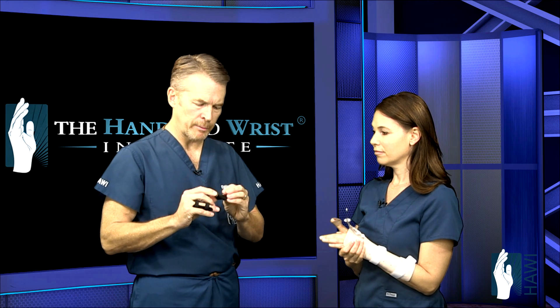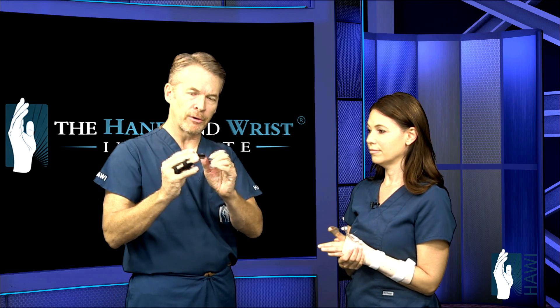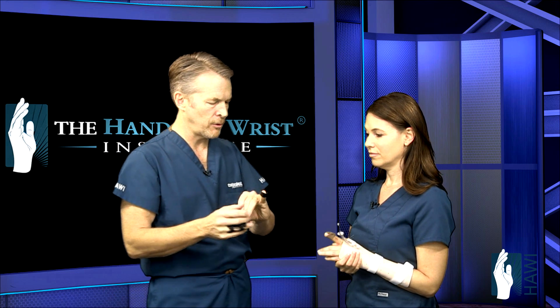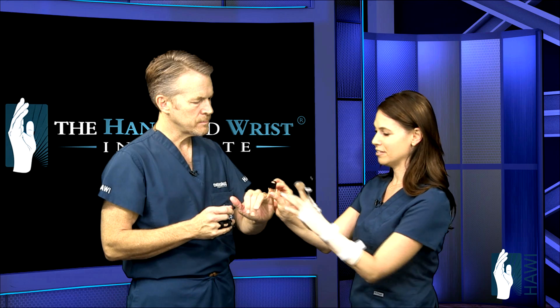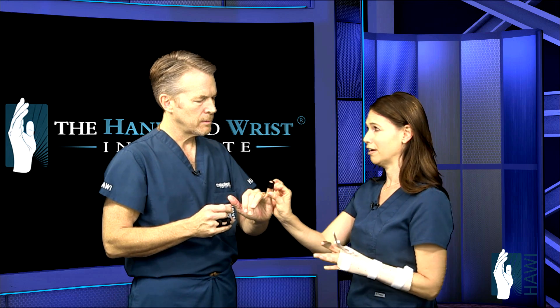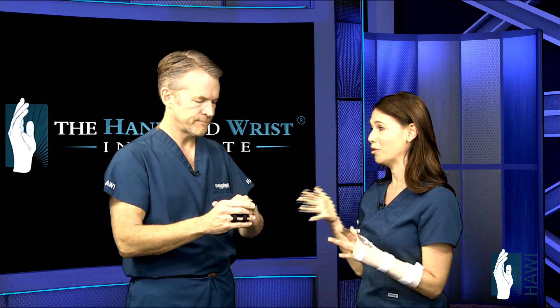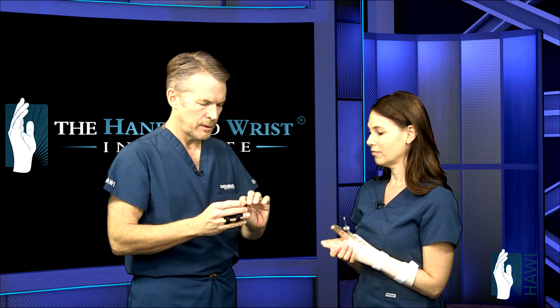For mallet finger, usually it's not from a laceration — it's when you tear the terminal tendon just before the fingernail and the finger droops. There's a stack splint that comes in different sizes, but sometimes it doesn't fit properly so a custom splint is made instead — it fits better and is lower profile. We tape it on because we really want it to stay on the finger; Velcro isn't reliable on such a small part. If the finger bends at all, you have to start from day one again. Patients typically wear it for six to eight weeks depending on healing.